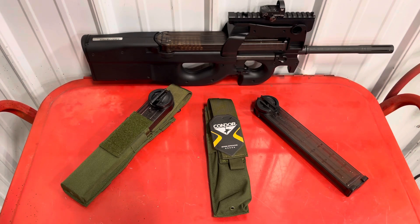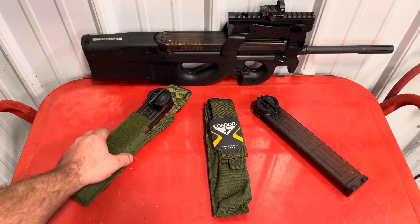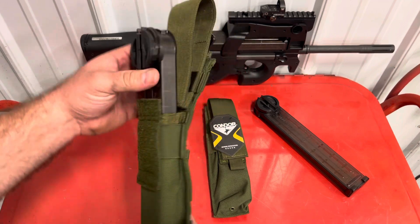Alright, we are back today doing a look at another piece of gear. This here is a magazine pouch set up for the P90 style standard capacity mag. It also works for other stick mags such as the UMP. It is adjustable so you can fit your mag in there the way you like.